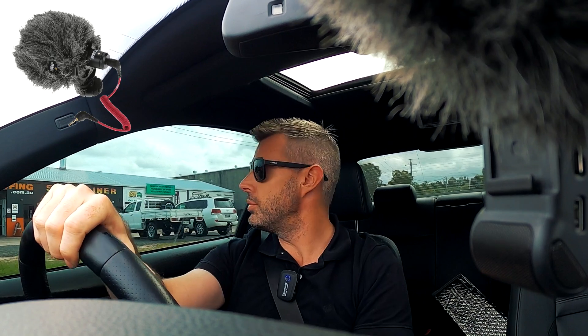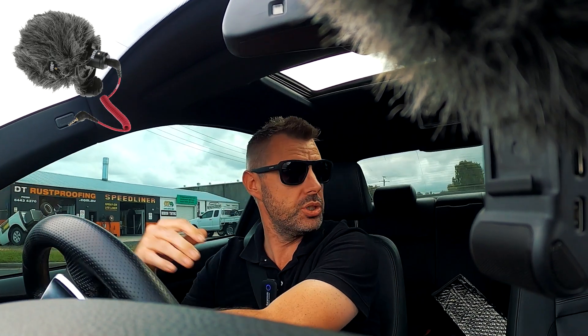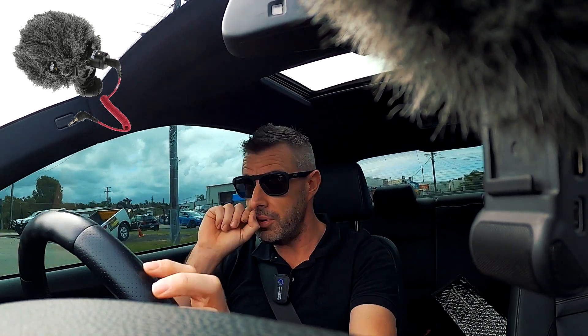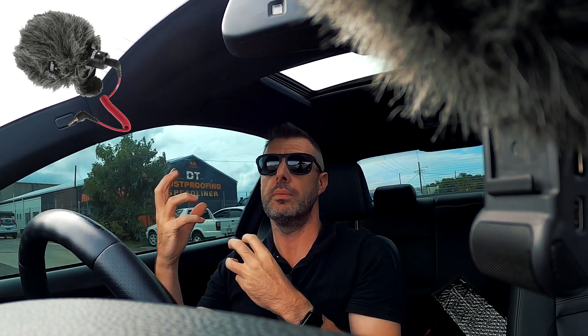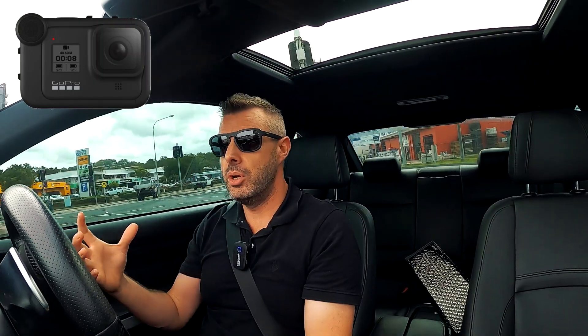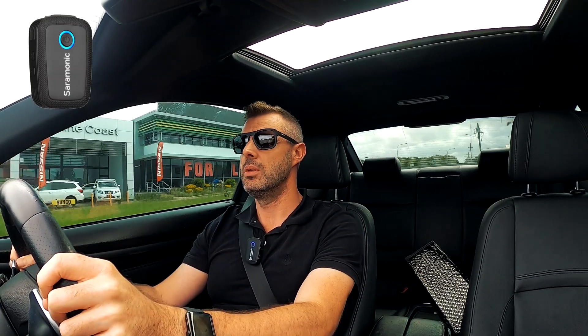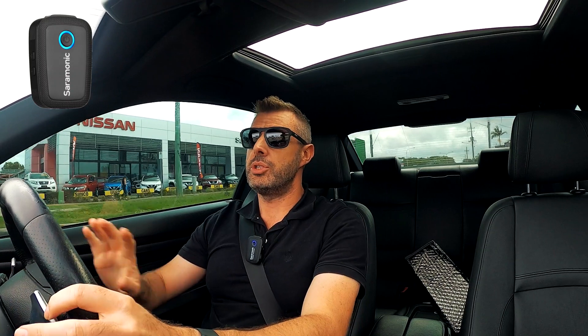We got around that a bit with the Rode by using a mount that has soft ball joints, so it's not solid like a GoPro mount. It's not great for cameras because the camera is always moving, but for a microphone it's perfect. That combined with the sound dampener built into the Rode gave us okay audio. The appeal of the Saramonic is stepping it up a notch, and also being able to throw one of these mics onto someone and have two audio channels from two people without any work in post.